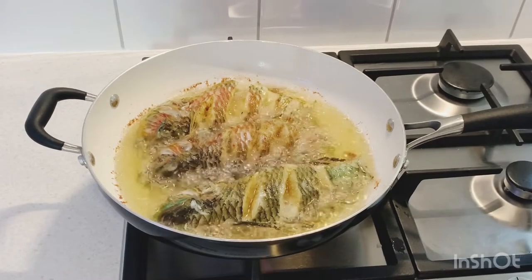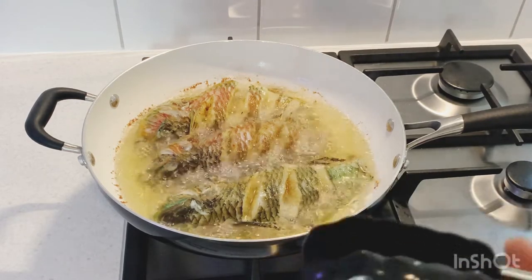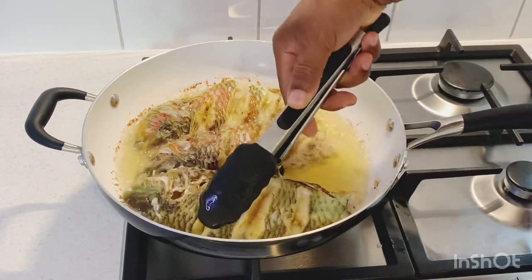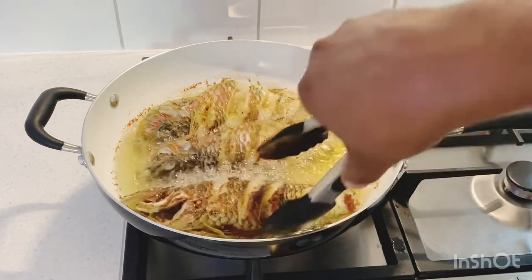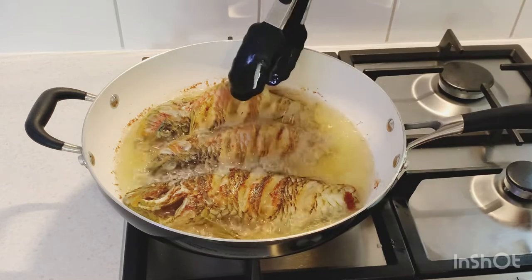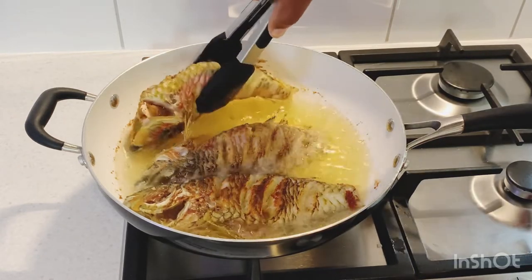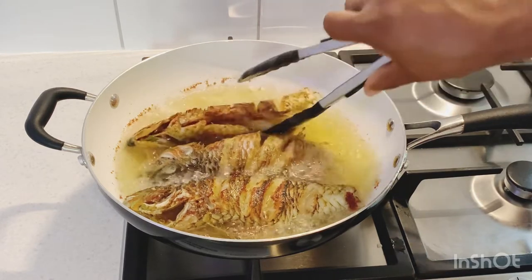My fish has been frying for the last three minutes on that side, so now we're going to turn them around. When you're turning your fish, be careful — you don't want it to break. Just twist it around like that. Pull it, don't lift it up — just twist it. You don't want to break up your fish.